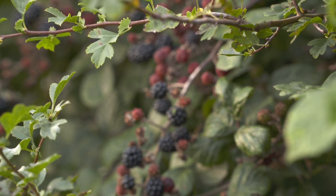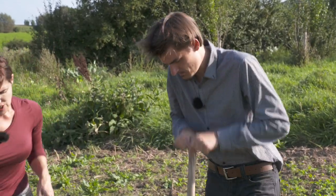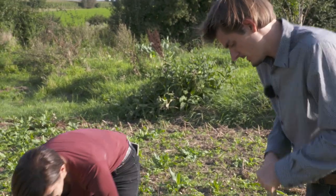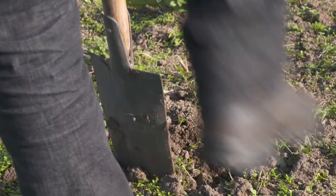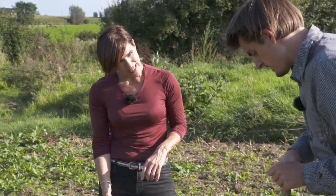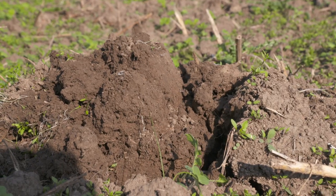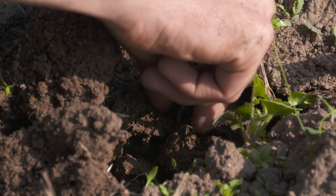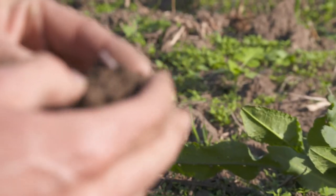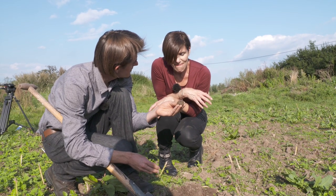We're going to do this very quickly — just make a hole like this. We're looking for earthworms. So this is your best friend — you want to have as many earthworms as possible. Because what do these lovely little guys do for you? They eat stuff, they poo it out, so they enrich your soil. They make these little holes, so they aerate the soil.